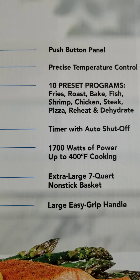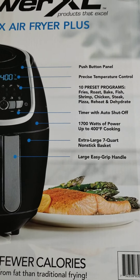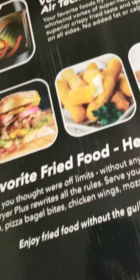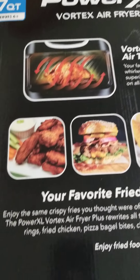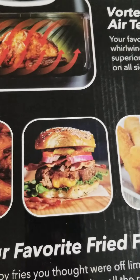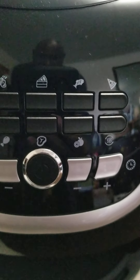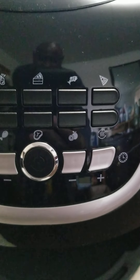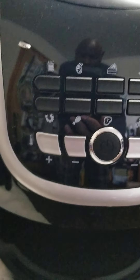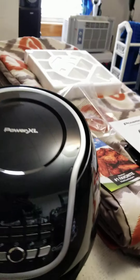Sorry about the video, I'm trying to make it really quick for you. These are all the temperatures right there. You can make all kinds of things — chicken wings and more. You can see the rotating air up here. You've got fries, pork chops, cake, fish, pizza — the air fryer circulates the air.